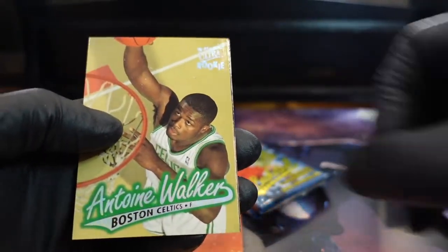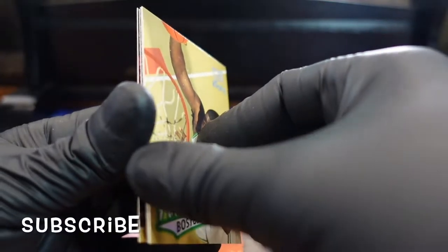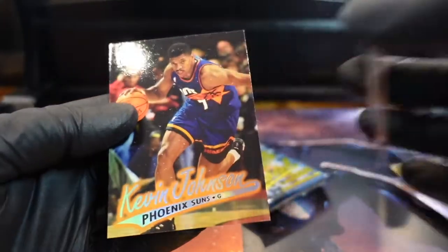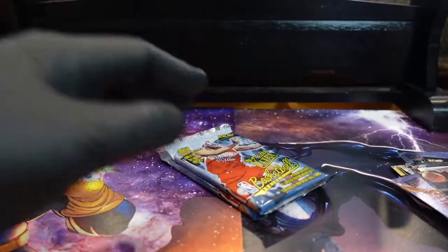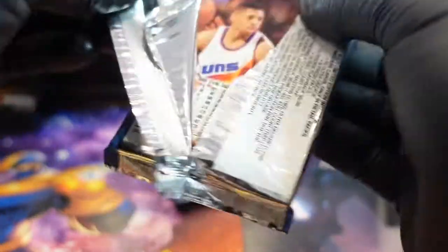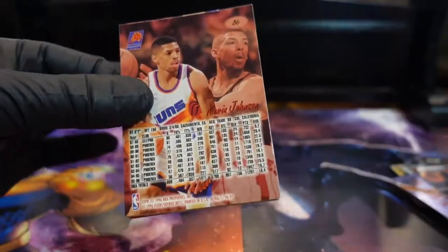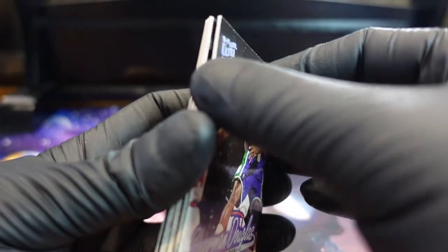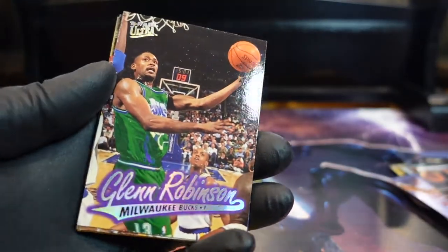That's a Brown Walker. Same guys from the last pack in the back there. Oh my god — come on, come on. Maybe these are tampered with; they're opening a little too easy.